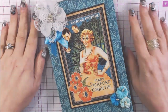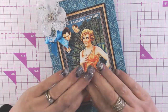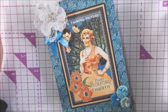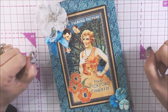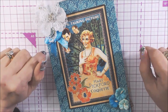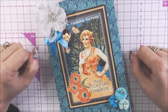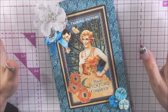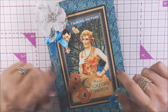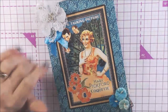That, my friends, is my project and I hope you like it. Please visit everybody in the collab — I know you'll love what they do. We all have a love for Graphic 45, that's why you're here. I look forward to seeing you next month. Oh my gosh, the year is going by so quickly! Thank you very much for watching. Leave me a comment and I will see you in the next video. Stay awesome! Bye bye.